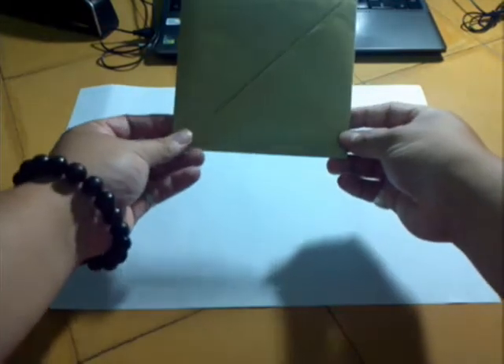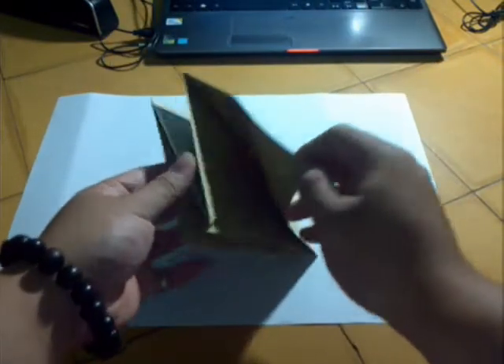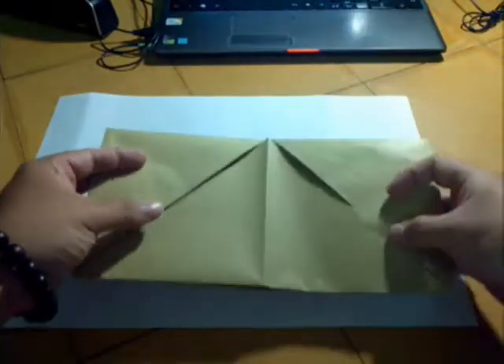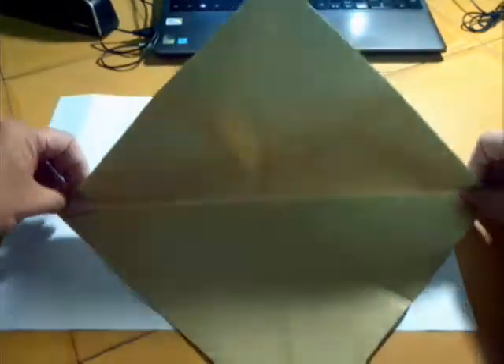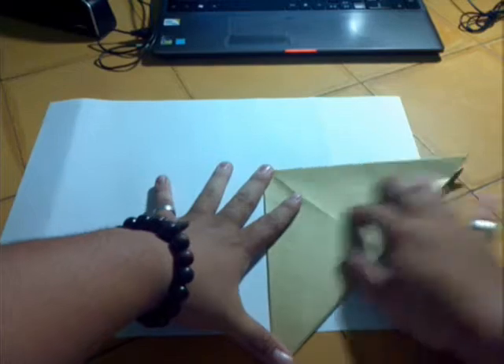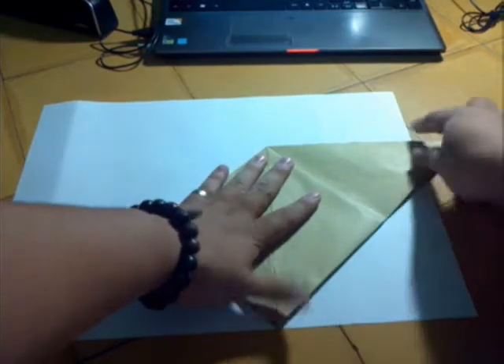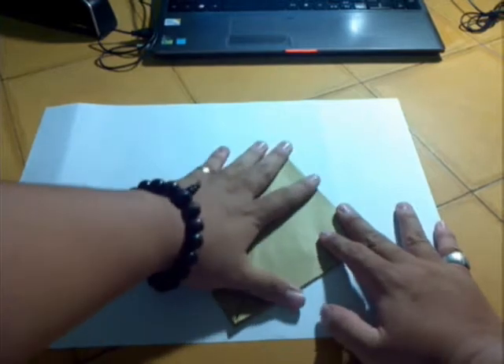And now we have a shape like this. If you can't, you just do a little bit like this — fold it in half, fold it in half, put it in here like that, and then squash. Put it in here and squash.